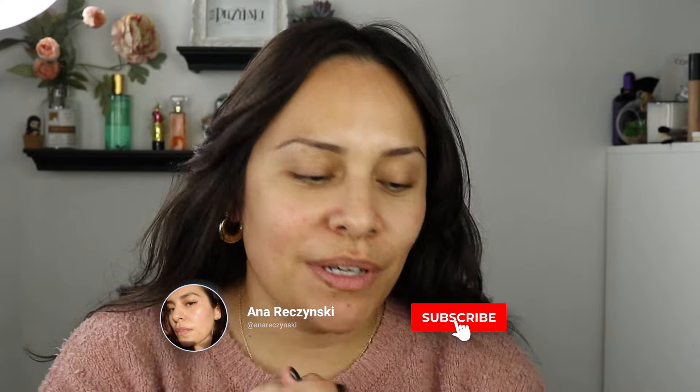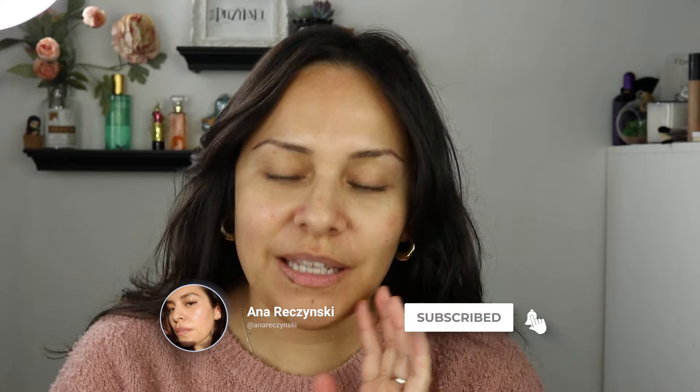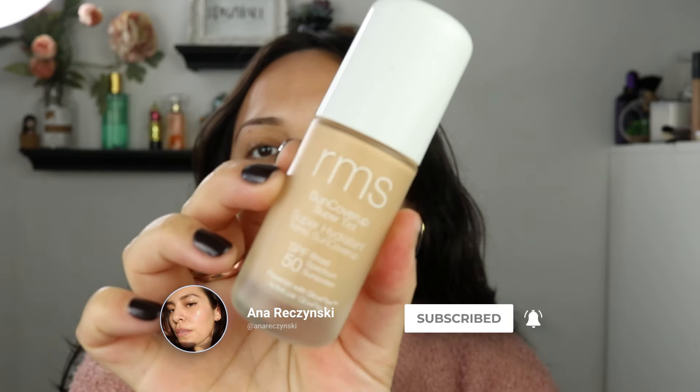Today we are going to do a review on the RMS Sun Cover-Up Super Tint. This is not a first impression — I'm going to tell you right off the bat, I love this product. It's amazing, it's very hydrating, it has SPF. Raise your hand if you forget to put SPF on every day. The coverage is great — I don't know why this is called a tint; I guess that's why they called it a super tint.